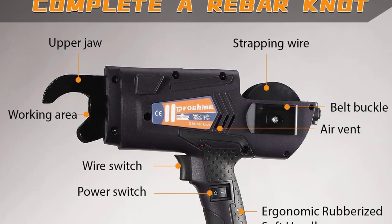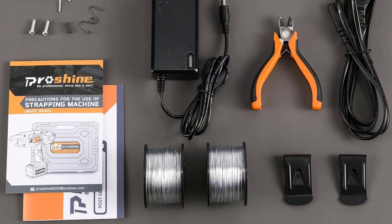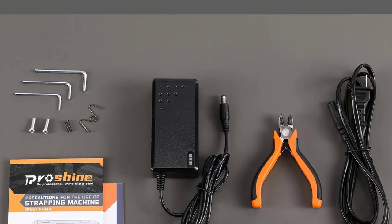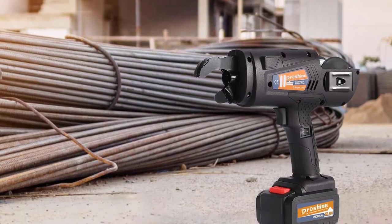It takes about 8 seconds for a skilled worker to manually tie a rebar knot. It can be used for buildings, bridge engineering, highway tunnels, mine construction, floor pipe, heating floor mesh, steel bar, etc.